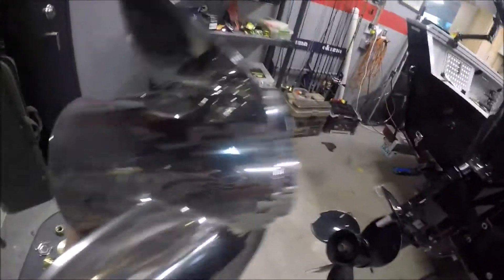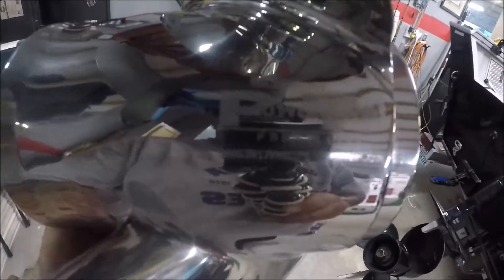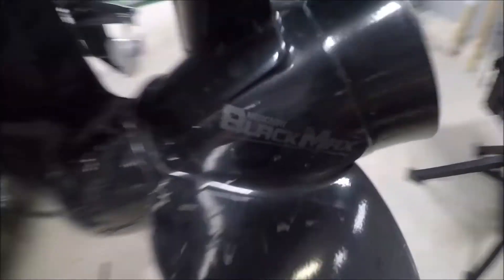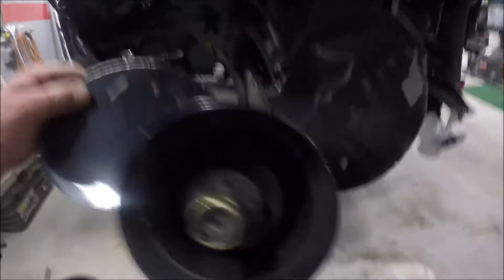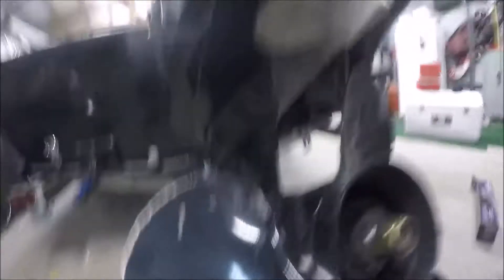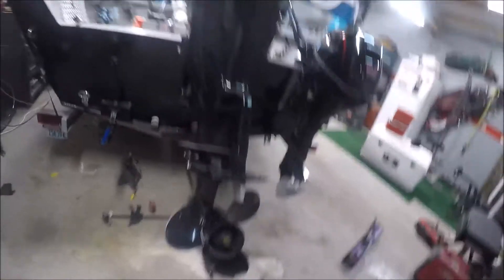We went up to Precision Propeller up in Spokane, talked to Darren, and got set up with this Power Tech stainless steel prop — pretty shiny. My old prop is a 15 inch 17 pitch, the Black Max. I'm going to a 14 and a quarter inch 17 pitch instead of the 15 inch 17 pitch. Darren says that's gonna give me about three to five more miles per hour.